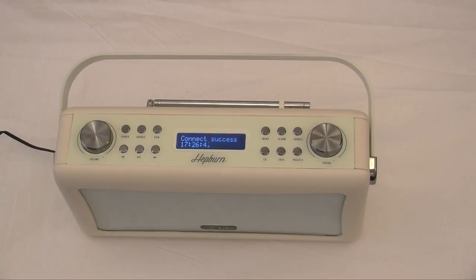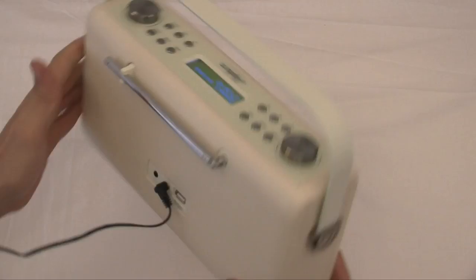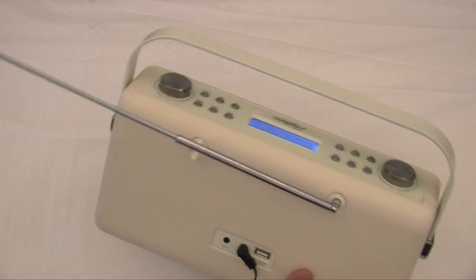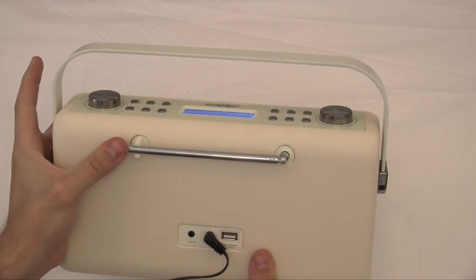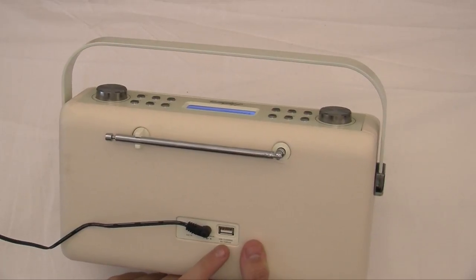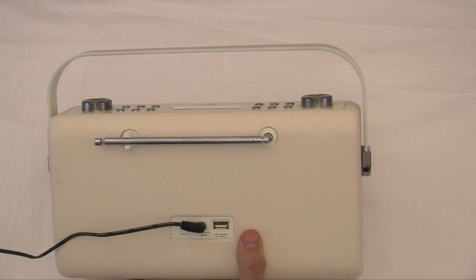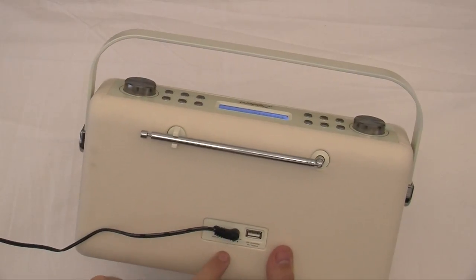There are just a couple more features I want to wrap up with. On the back it has got a nice long aerial. I have already told you about your auxiliary in, but you have also got a USB charging port as well, which is 5V / 100mA, so yes — you can actually charge up your smartphone through this as well, providing you have it plugged in.